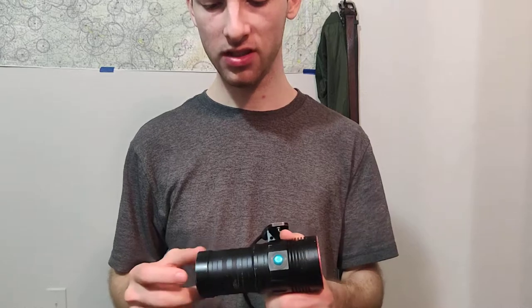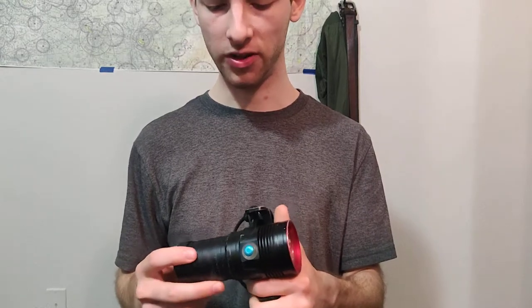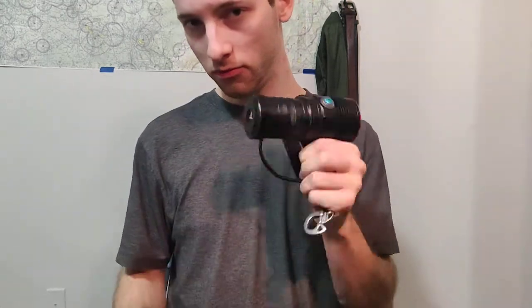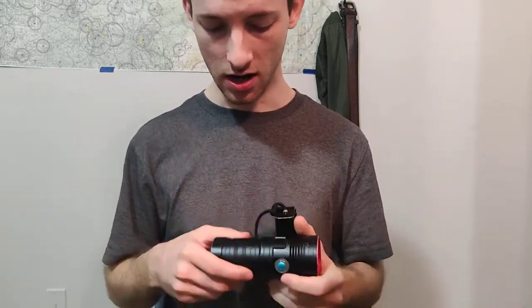One thing you'll see in cheap Chinese lights — and I don't think it's a major issue, definitely not worth the added cost of going to a branded light — is that they don't have a protective circuit to protect the batteries. So if I held this on and left it on for four or five hours, it would continue to drain the batteries and very likely damage them. So when you've got something like this, be careful about that and keep it in mind. It's the cost of saving 60% or whatever on something unbranded.